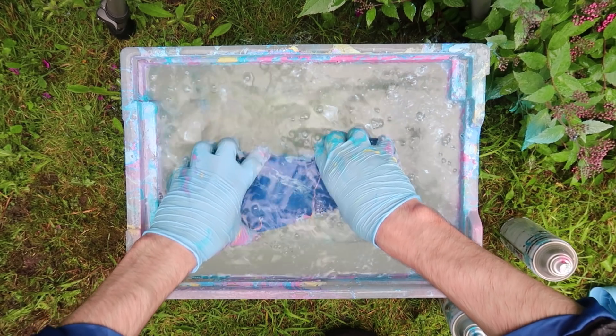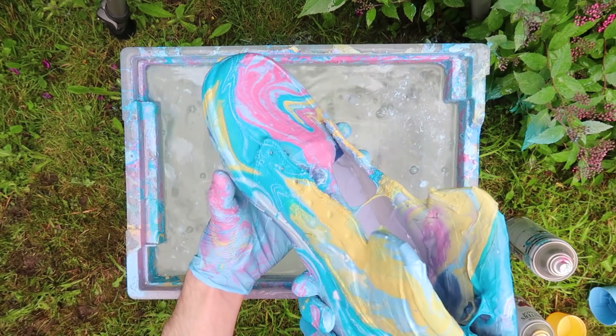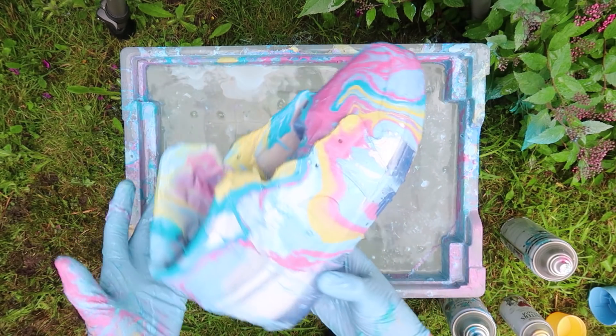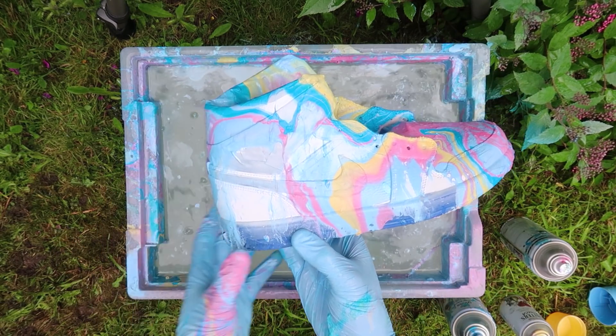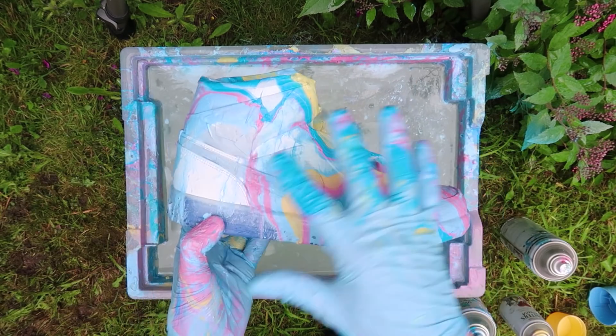Okay, let's see what they look like. The front is looking fire, the front's looking sick — but that one bit right there isn't looking too great. So I'm going to go ahead and make a new film and dip them again just to cover that little bit.